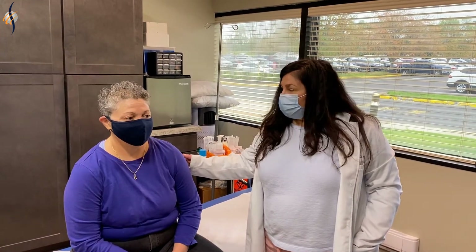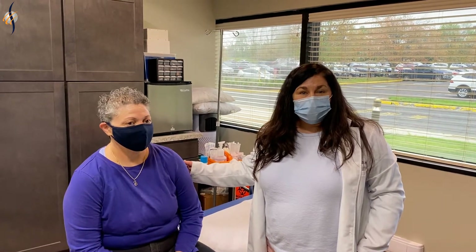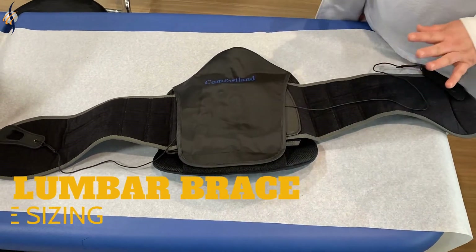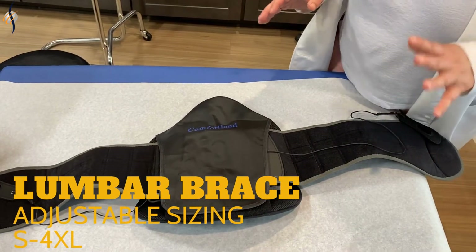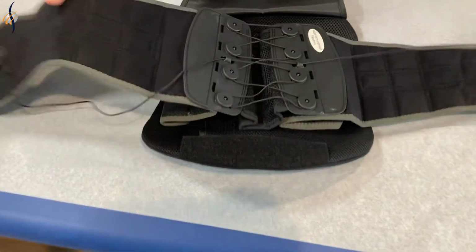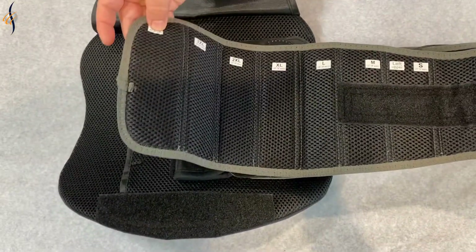We're going to get her fitted for a lumbar sacral brace. The brace actually helps to alleviate back pain over time. This is the brace. It goes on the low back and comes in different sizes from small to four extra large. This is how you would adjust it — the size goes from small to 4XL.